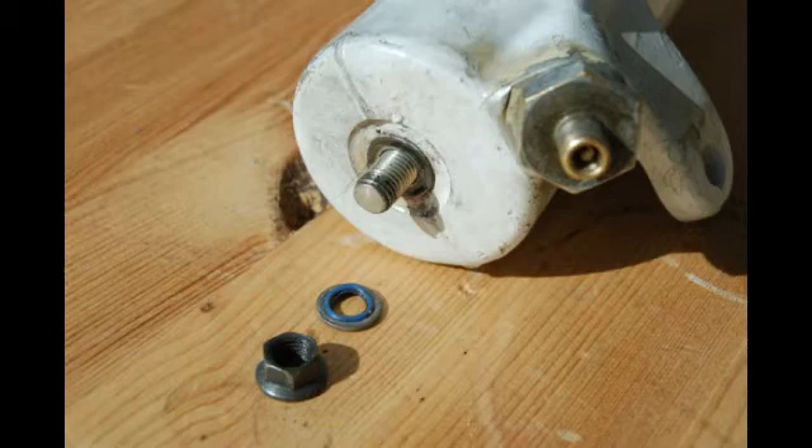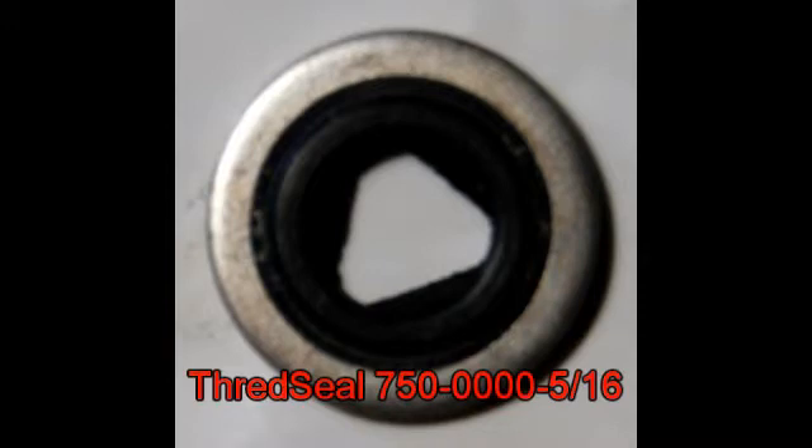According to the Beech Engineering drawings, the blue washer that you're looking at there is incorrect — the proper one is a thread seal. And when mounting it, the washer, an AN960-516L, goes underneath the nut and above the washer.